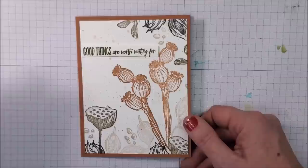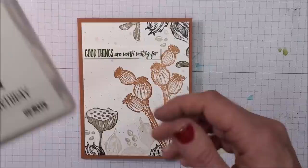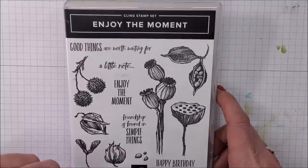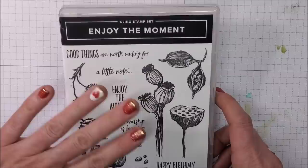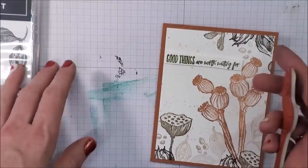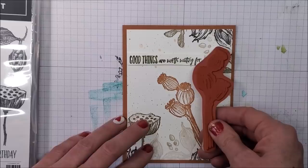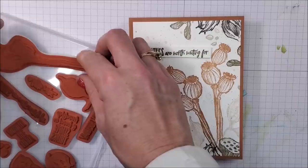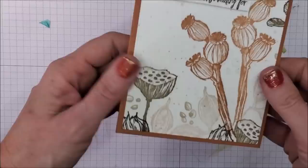Next card — again, very simple: stamps, ink, and paper. This is the Enjoy the Moment stamp set. You may think that stamp set isn't so much fun, but it is — I really love the fonts. I wanted to stick with neutral colors on this card. This is the mirror image, done exactly the same way I just showed you. When you're making these cards at home, consider doing this with flowers and leaves — not just little characters, even though characters are really really fun with the mirror image.